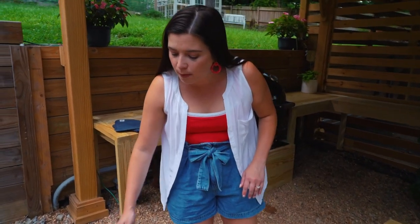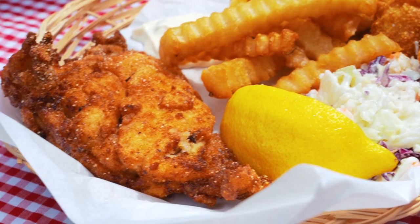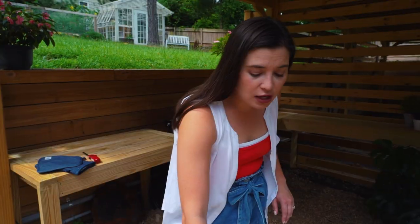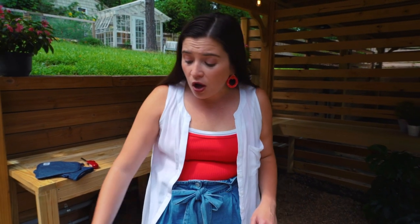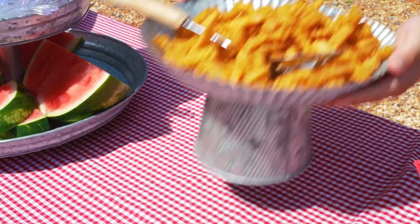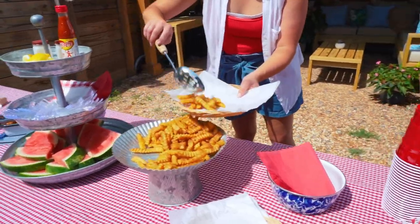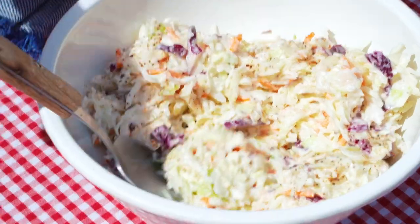My last hush puppies are coming out of the grease, so it is time to get everything plated for the fried fish buffet. We have french fries, catfish, hush puppies, and you can't have a fish fry without coleslaw and pickles on the side. People are going to love this — it is a quintessential southern gathering. Our friends are on their way, so we're getting the table set.